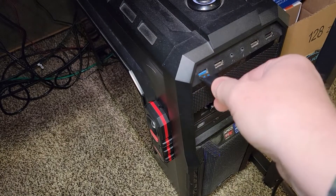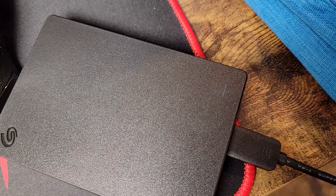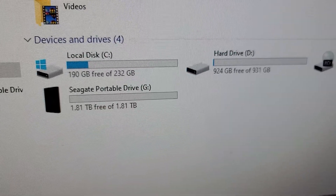Let's plug it into my computer and see what we come up with. There is a white light right there that's flashing. I've got Windows 10 — looks like it installed. It's got 1.8 terabytes free.